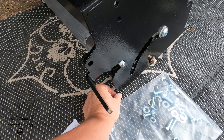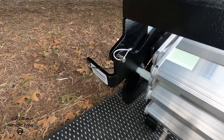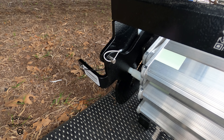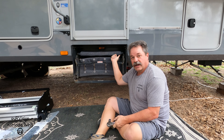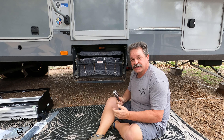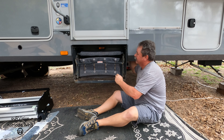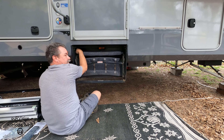Step one is to remove the little safety bolt that they've put in here for transport. On the other side is a safety pin that you want to install before you transit. Got that done. Now I've got to remove these four carriage bolts — it takes a 9/16ths. I'm going to reach up under there and take care of that.